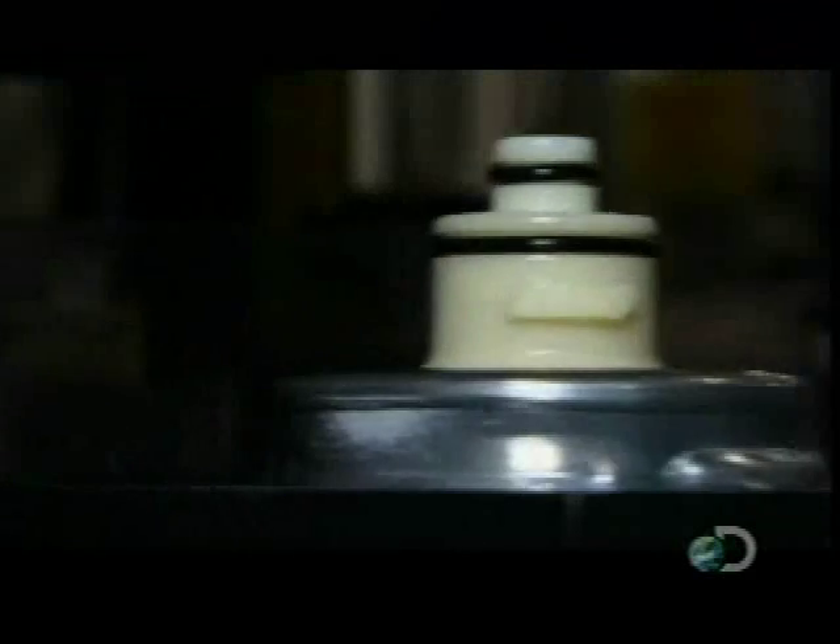A press forces the cap down into the canister. And a rollover machine crimps the metal lip around the cap for an airtight seal. The cap has to go on tightly like this to be sure outside contaminants don't find their way into the filter.